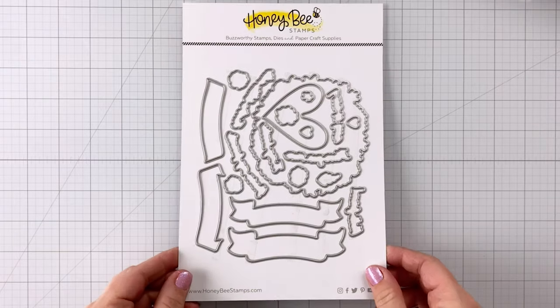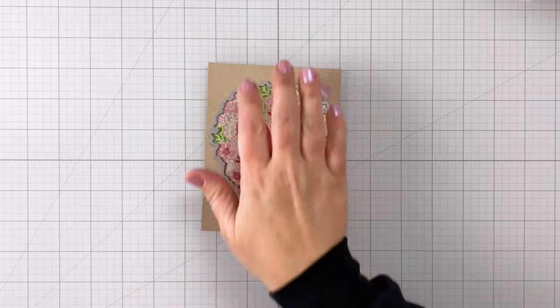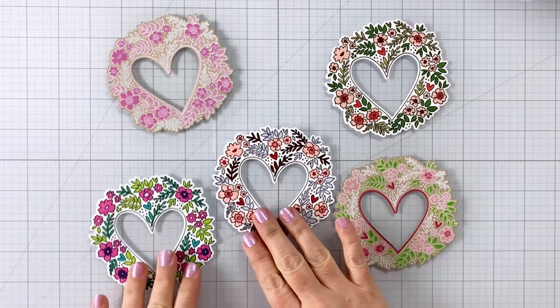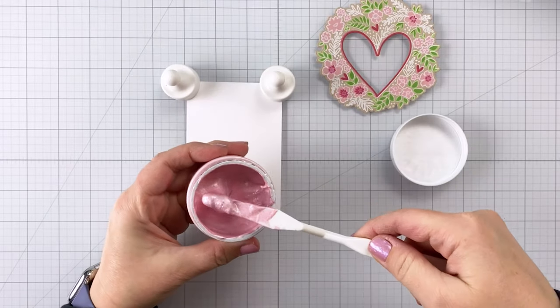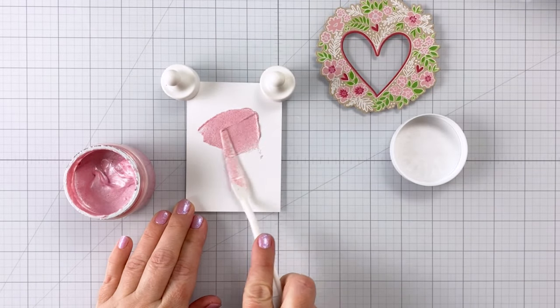The coordinating dies have tons of different options, which is really fun. I've used them to cut out the outer part and the inset part of that heart wreath. So there are our five wreaths — now let's dive into the five different things you can put behind these die cuts.